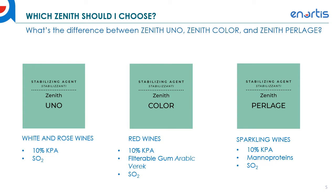So which Zenith do you want to use? We have three different versions of Zenith available in the US: Zenith Uno, Zenith Color, and Zenith Prelage. Zenith Uno is used mainly for whites and rosé wines — it's a 10% solution of KPA with SO2. Zenith Color is used primarily for red wines; the difference is that Zenith Color has a filterable gum arabic varic for color stability, so it's used for red wines that are tartrate and color unstable.